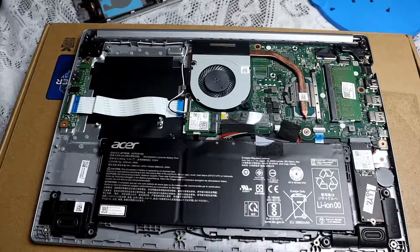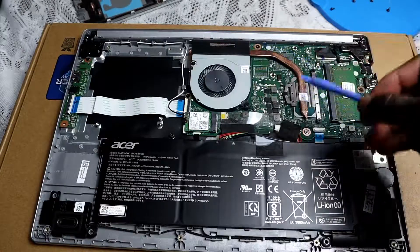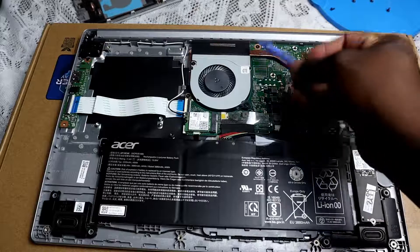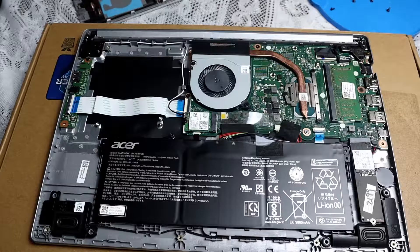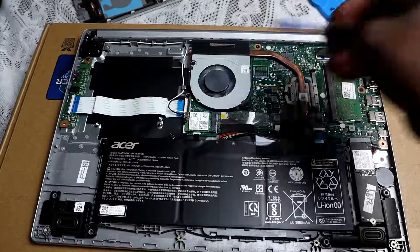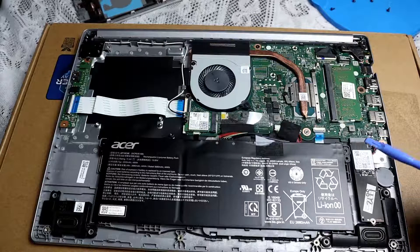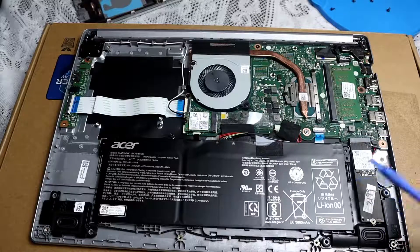I'll just try to ensure you don't use metal around these areas because it could short circuit something. We have the RAM right here, you have the exhaust pipe — or rather the cooling pipe, a copper cooling pipe — and of course you have one fan, the CPU, the Wi-Fi card, and a small SSD right here.